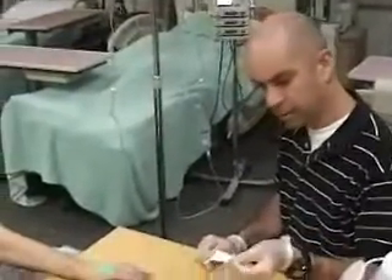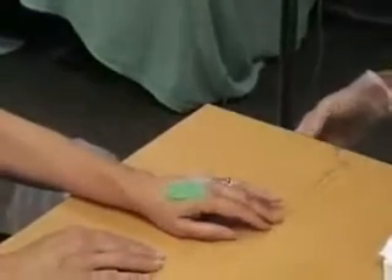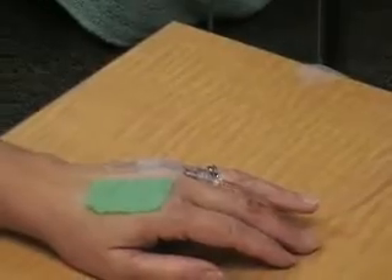You see the IV now. Have two by twos ready, cotton ball, whatever you got. Have your tape ready, because you don't want to be taking it out and being stuck with blood flowing out all over the place.